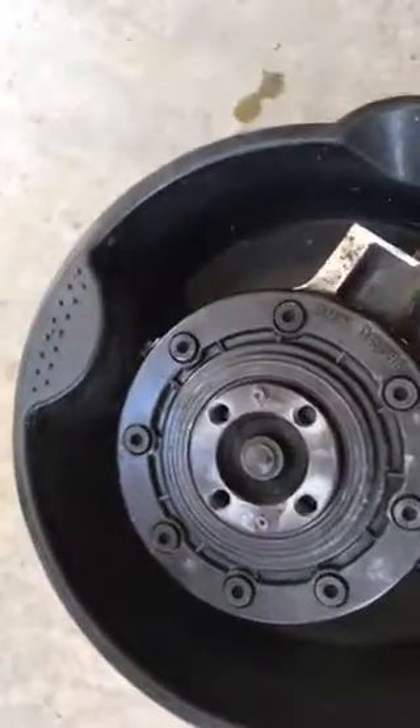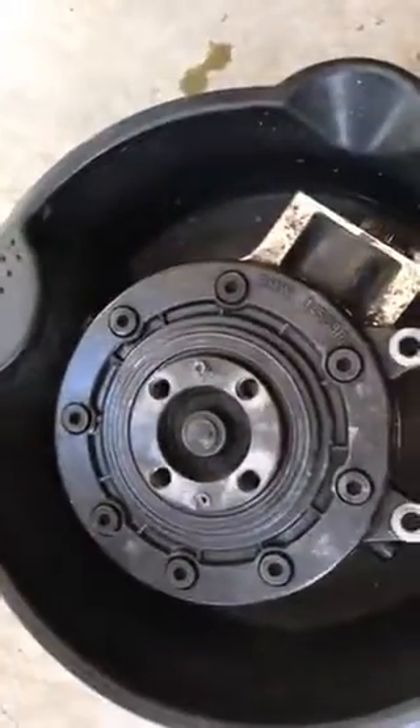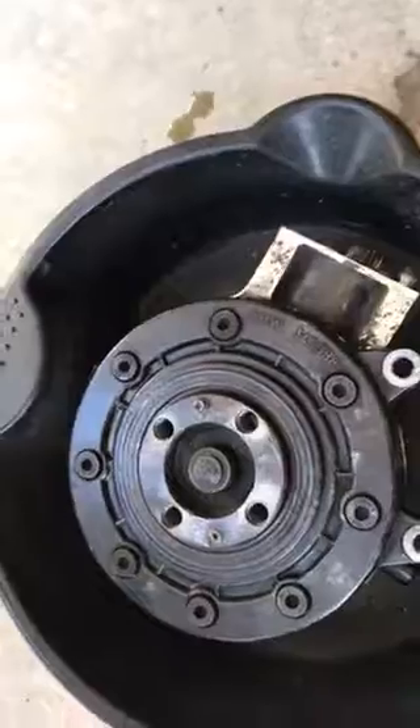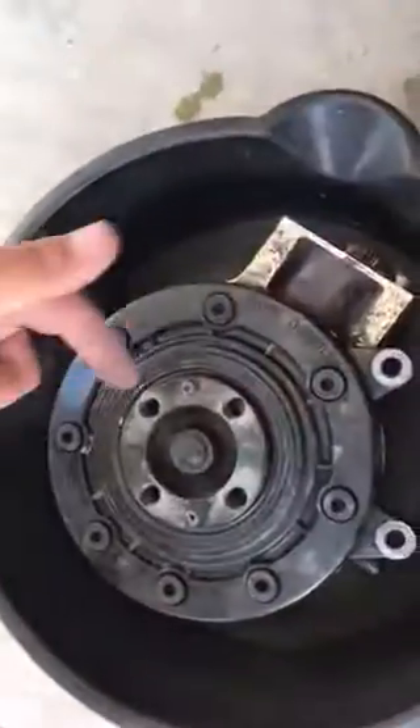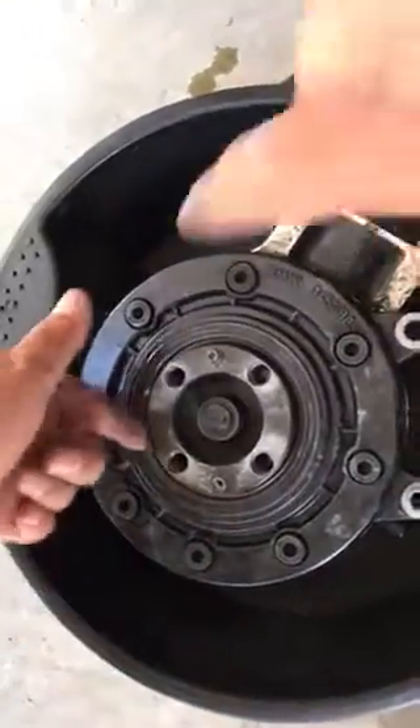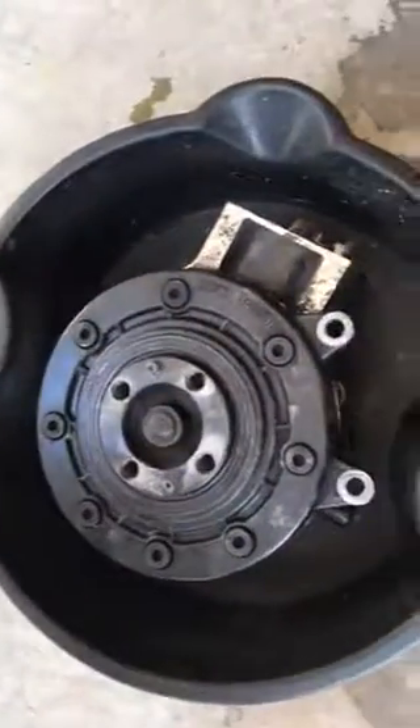I was unsuccessful getting them out, so I put it back together. Lo and behold, guess what — this thing leaks. Resulting in our need to take it apart and essentially rebuild this thing with all its seals.